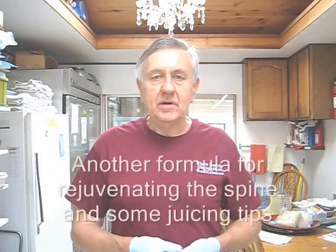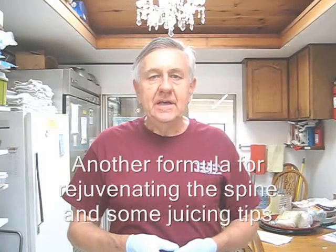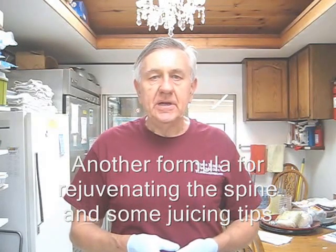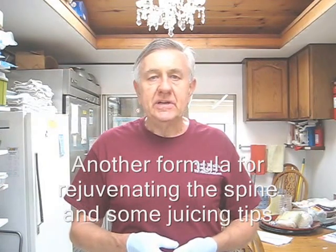Hello, my friends all over the world. William Poloniak here again from Whole Health Foundation. In my search for a juice formula that will feed the spine, I've come up with several different formulas. Let's take a look at today's formula.